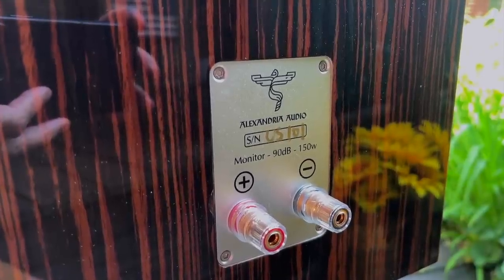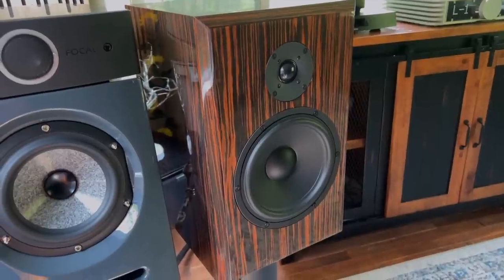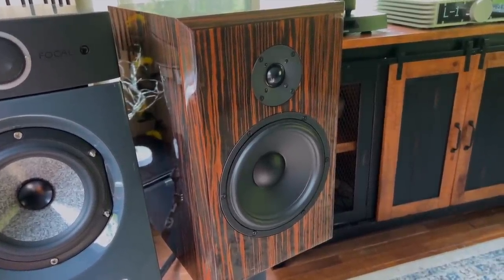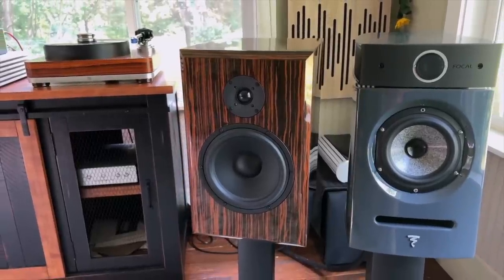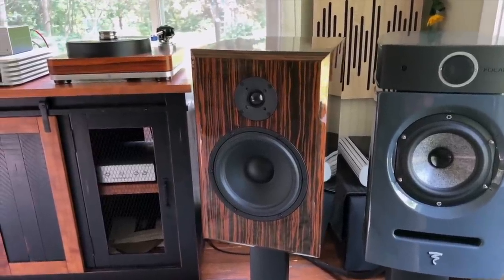The magic I was hearing was when using it with the Lumen U2, the Y Stack 204, and the speakers I have here. It did really well with the Alexandria Audio monitors — I'm falling more and more in love with those speakers because they have that soul, warmth, and massive holographic soundstage. They have a little more warmth than the Focal Diablos, which have more air and transparency. Pick your poison — but this little amp did well with both.